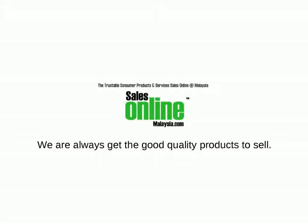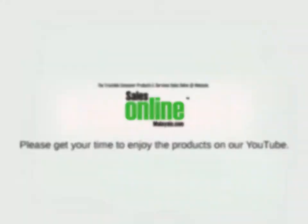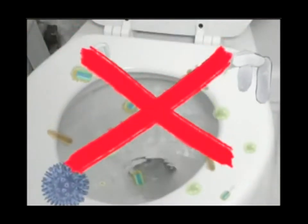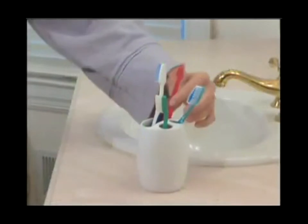Every toothbrush could infect other toothbrushes with dangerous germs. Every toilet flush could contaminate your toothbrush with dangerous germs like E. coli, fecal matter, strep, salmonella, and swine flu. Your own toothbrush has dangerous bacteria that could make you sick.